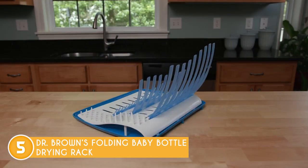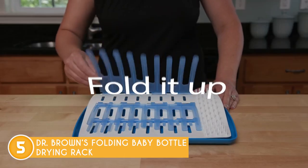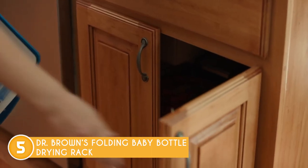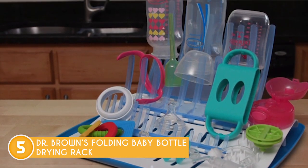What's more, this drying rack has a large capacity and flexible tines, so you can dry a variety of baby accessories simultaneously. When not in use, it's a breeze to fold up and store away, saving you even more space. Plus, cleaning is a cinch too — the entire top drying rack is dishwasher safe and BPA-free for your peace of mind.